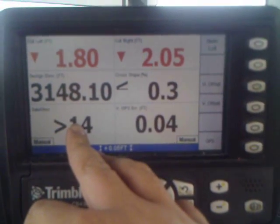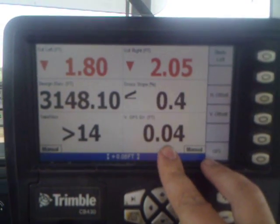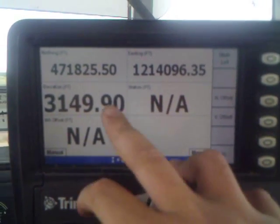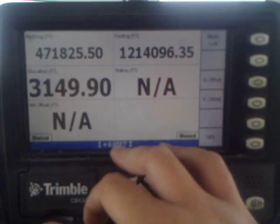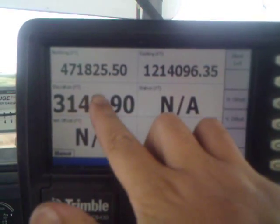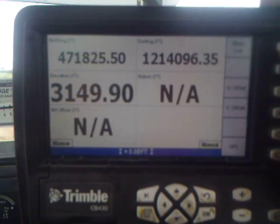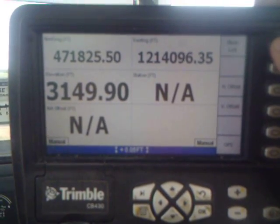This shows your number of satellites that you're running off of. This is our vertical GPS error — currently 400ths. The screen also has your northing and your easting, which is your location on the project, your design elevation, and your actual elevation. You can also change that to read off of your left or your right side.